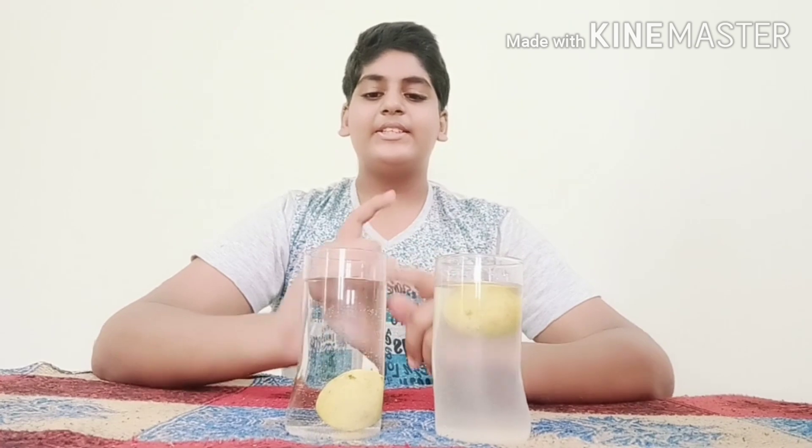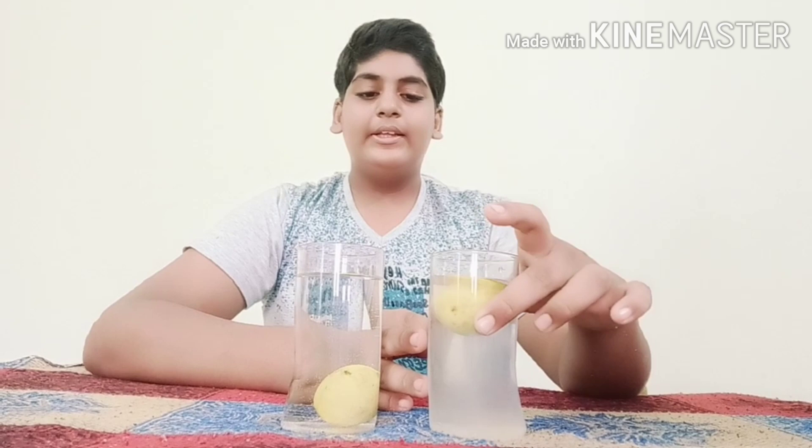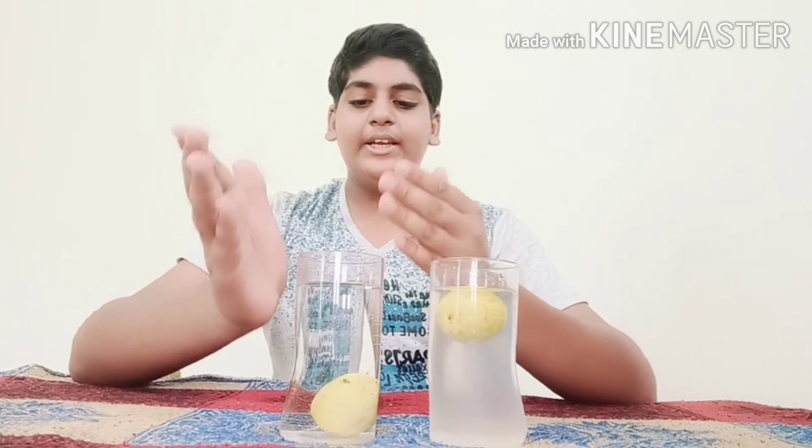So guys, you have seen the density of this plain water and this salt solution. The density of the salt solution is more compared to the plain water. Thank you guys for watching — please like, share, and subscribe to my videos.